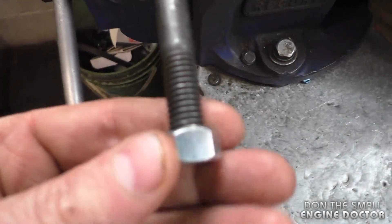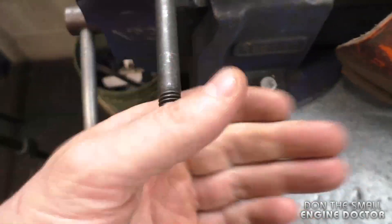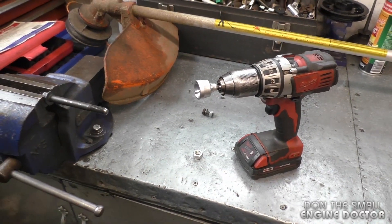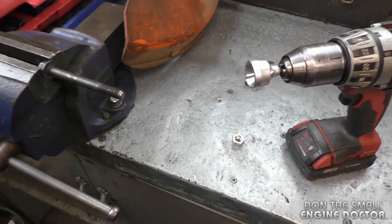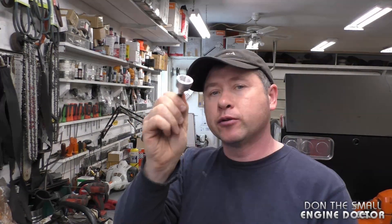One last tip: if you do have a lot of threaded rods to cut into pieces, this reamer tool will work excellent to get the edges nice and round so that the nuts can go on. Thanks again for watching guys — make sure to watch the full review on this reamer tool if you haven't seen it.